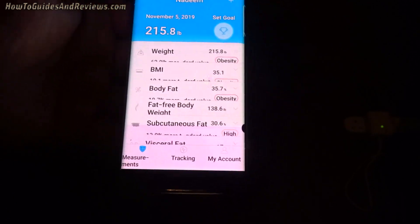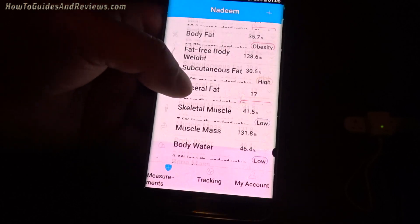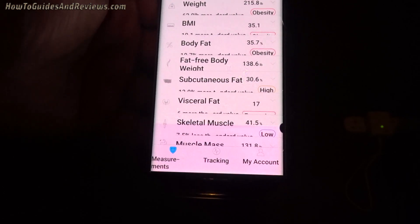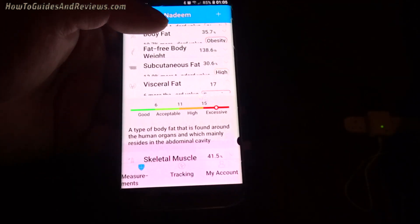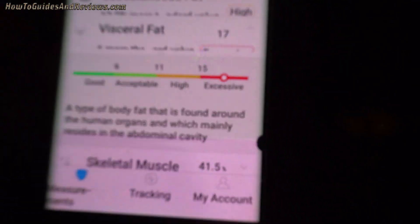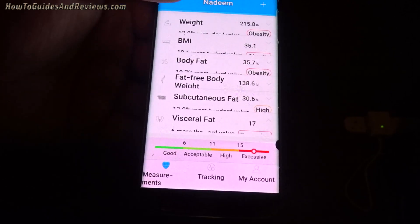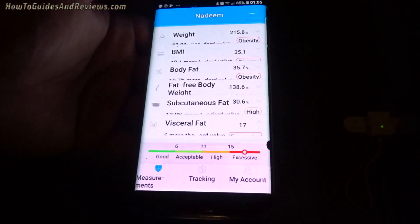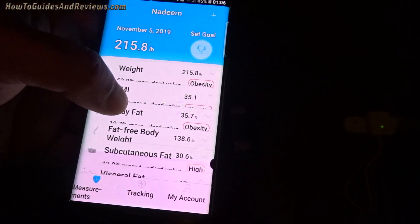Apart from the annoying noise it makes, it gives you a lot of information and it looks fairly accurate — it's not way off. So I am fat, it's a bit shocking — it says excessive. I like this app. Apart from that noise I give the app 9 out of 10 and the scale 10 out of 10. It probably could be turned off somewhere. You can also add family members and track them. This is a great app and scale combo.